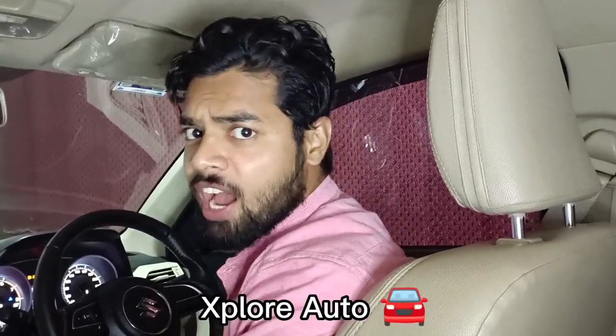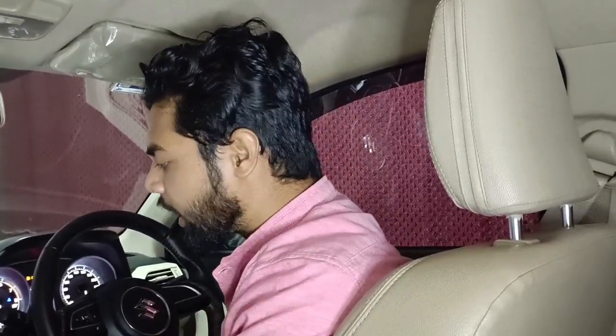Hello friends, welcome back to my channel. Today we are going to talk about how to set the heater in winter season.